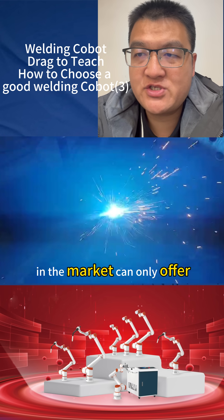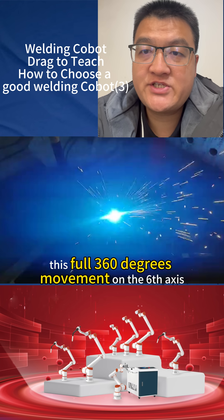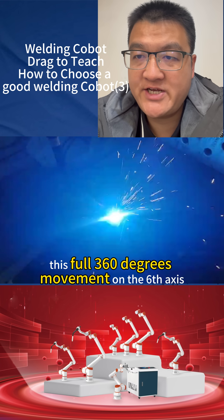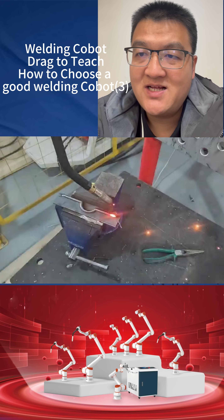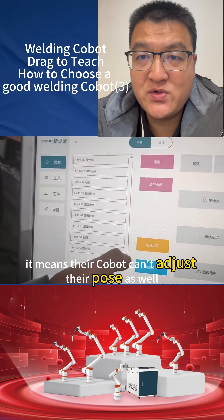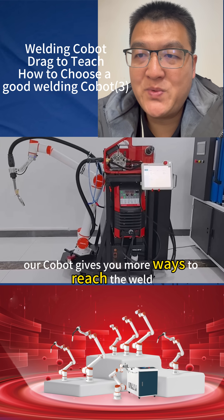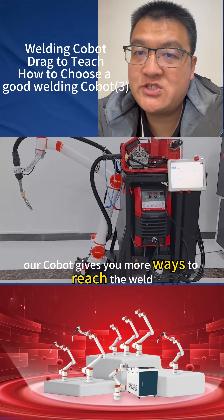Many other cobots in the market can only offer full 360-degree movement on the sixth axis. This can be a problem — it means their cobot can't adjust its pose as well as ours can. Our cobot gives you more ways to reach the weld.